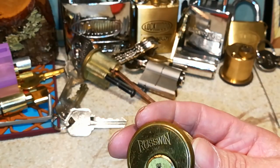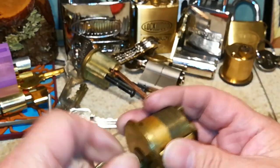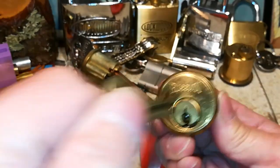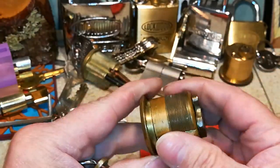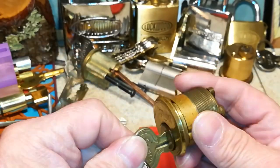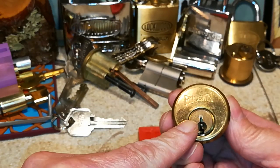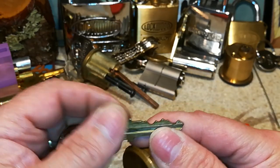So, in spite of what people say about locks with ball bearings — they claim it makes it easier to pick because it creates another shear line — I believe that to be a fallacy. Because a lot of prison cell locks have ball bearings in them, and that serves two purposes. One, to reduce wear and tear on your key.